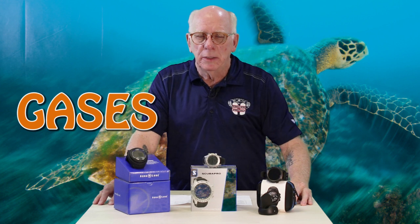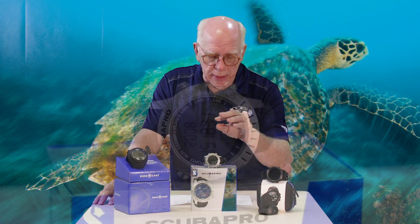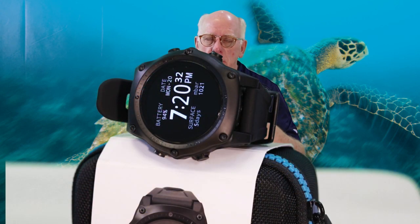How many programmable gases does each have? If you're just diving air and nitrox as a normal recreational diver, the three-gas i300c is a wonderful unit — and again, this is a sub-$300 unit today. The Mantis M2 is also a three-gas unit. The Teric is a five-gas unit, aimed at the more technical diver with different mixes and deco planning. It's a pretty robust computer for technical types.